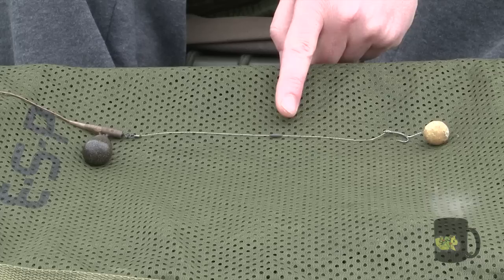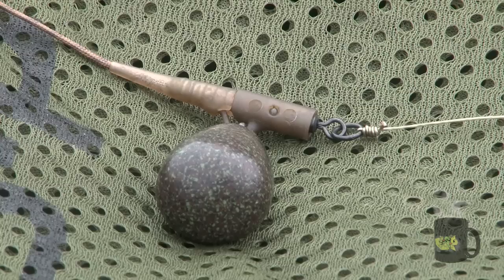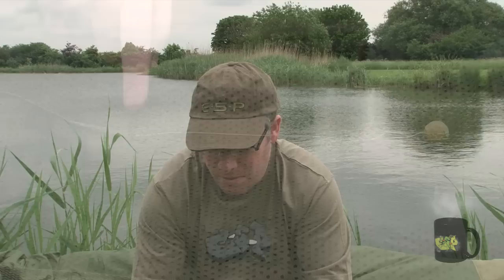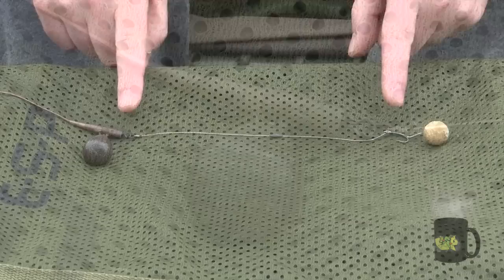Then above this, the rig is probably about 10 inches long. In the middle of the rig, a small blob of tungsten putty just to anchor everything down. And then at the top end, a five-turn grinner knot to a size 9 Unilink swivel, a lead clip, two-and-a-half ounce lead, and then a leadcore leader. Basically where I was using this rig it's quite a weedy lake, so I wanted the lead to ditch on the take so the fish comes up in the water and I was playing it above the weed.